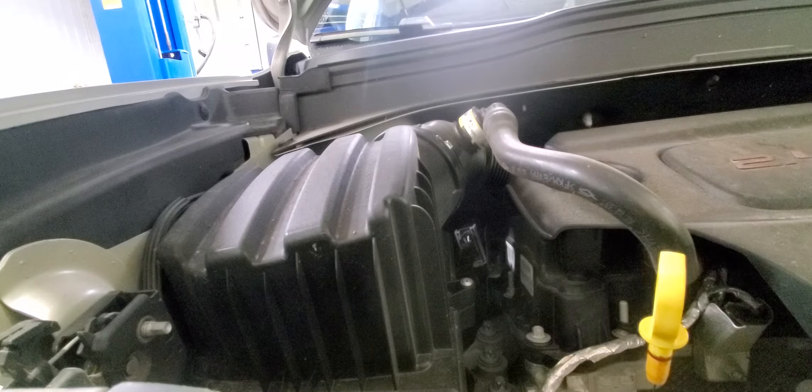Then we'll do a brief walk around on the vehicle and see what we've got going on. It's a 2018 I think, said it had 50-60k on it — 44,787 miles. So we're going to drain the oil, see what comes out, and see what it looks like underneath.